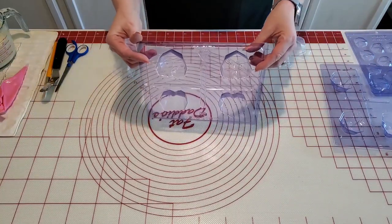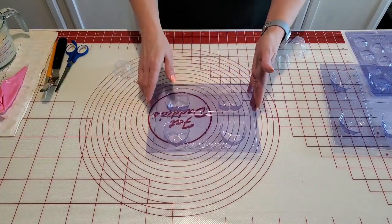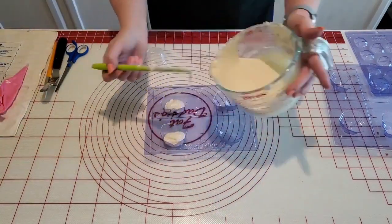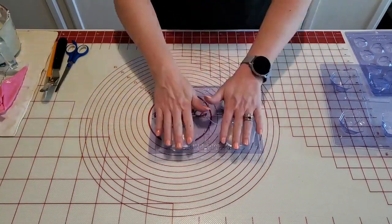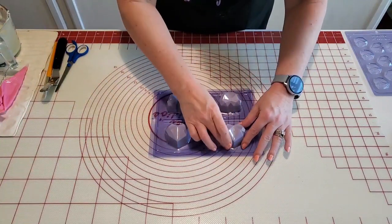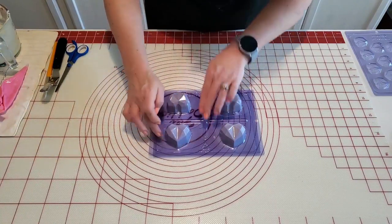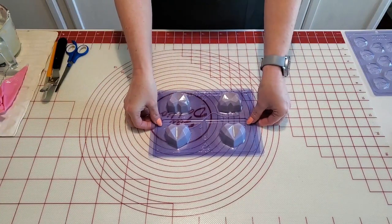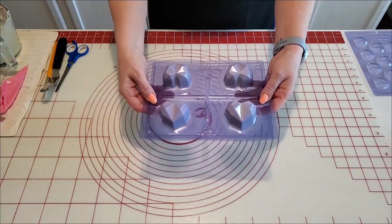So for this, I think I have to fill it about a third of the way — this is going to be trial and error, guys. It doesn't seem to be coming out, except for this little one here. I think it did pretty good as far as the amounts in there. So I'm going to pop this one in the freezer for a few minutes and let it get set, and we'll see how it does.